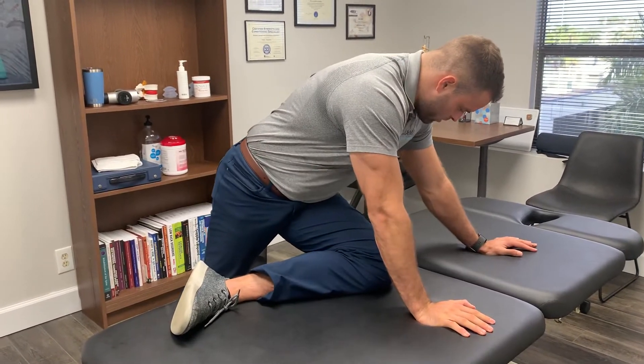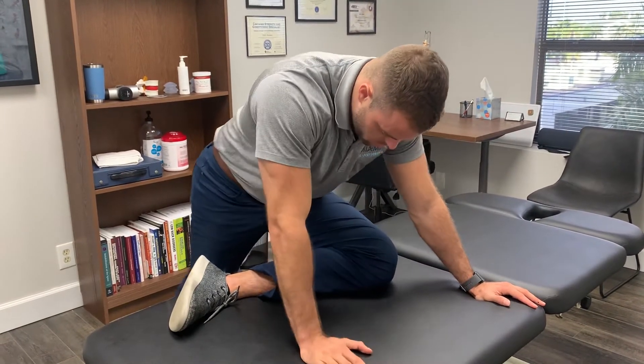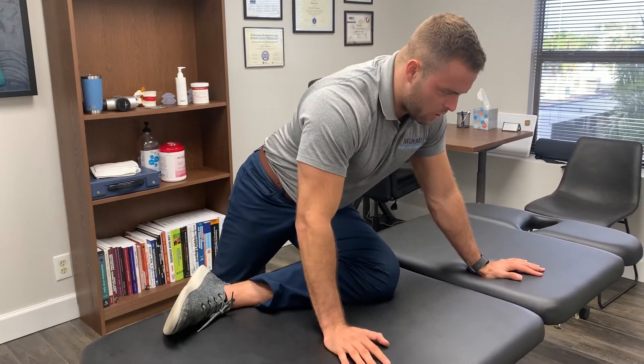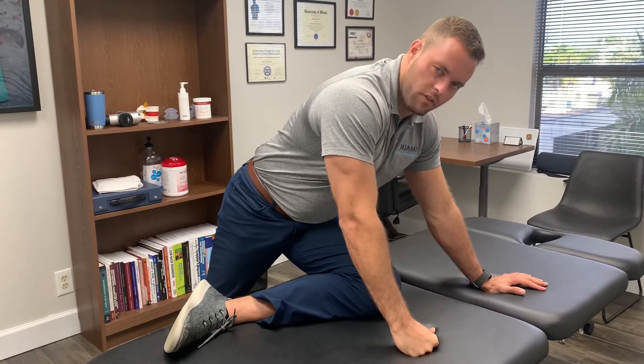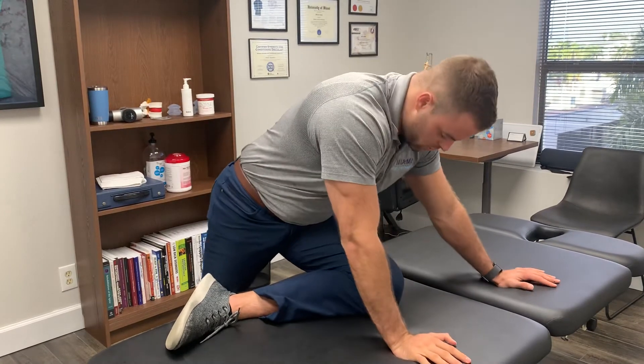but you can also walk around. You can sit back into the hip, you can lean forwards. Move around, explore this stretch and find where you get the most pull. You really want to feel the stretch right around where your pocket is, or the outside of your hip. You don't want to be feeling this in the lower back, and you don't want to be feeling any symptoms in your leg during this stretch.